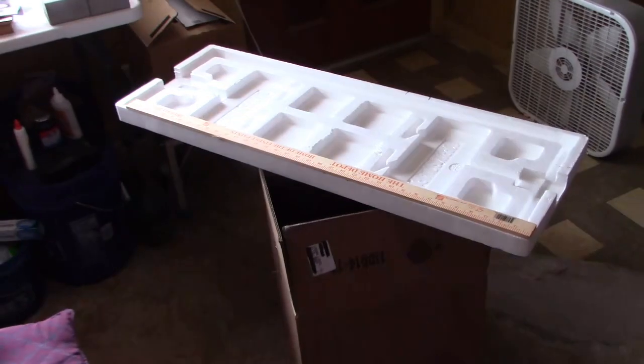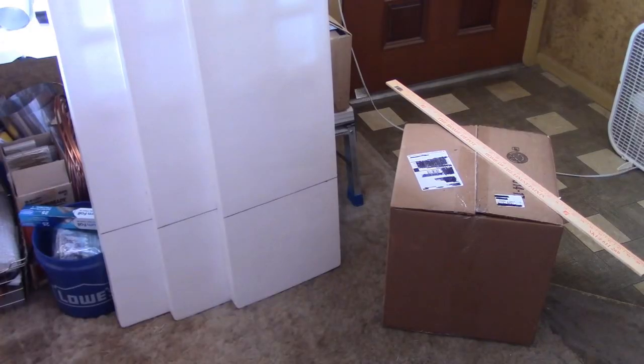We'll still be able to close it if that makes any sense. Those are all marked to 12 inches, now I'm just going to cut them down.